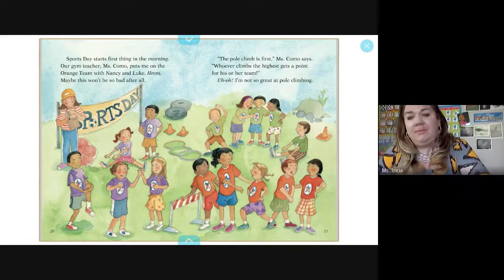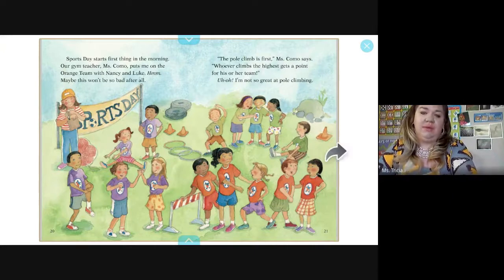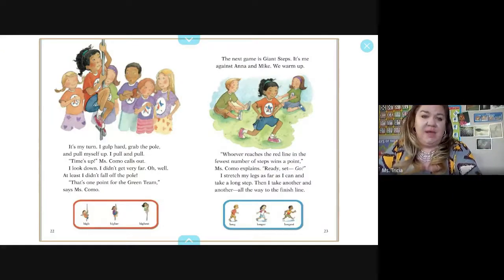The pole climb is first. Mr. Como says whoever climbs the highest point gets a point for their team. I'm not so great at pole climbing. I grab the pole and pull myself up — time's up. I didn't get very far, but at least I didn't fall off the pole. One point for the green team. High, higher, and highest. The next game is giant steps — it's me against Anna and Mike. Whoever reaches the red line in the fewest steps wins a point.